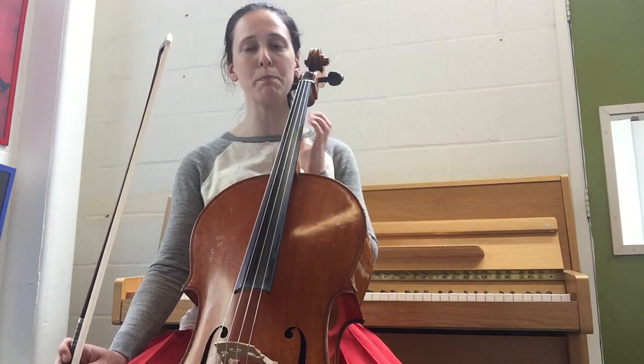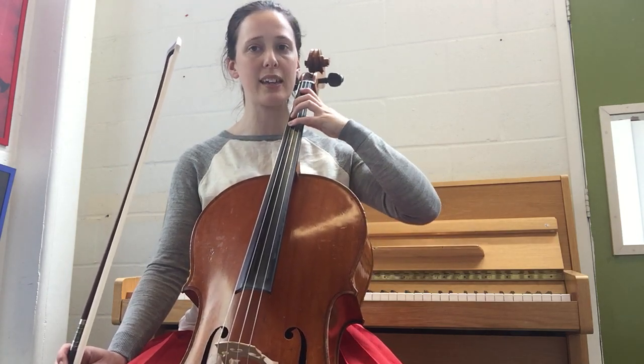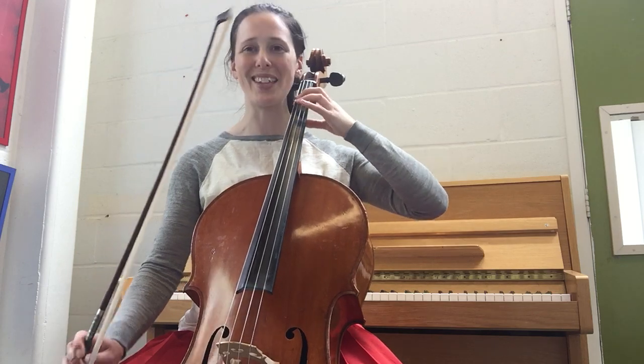We've got two flats: B-flats and E-flats, which means stretching back on the D-string and on the A-string.